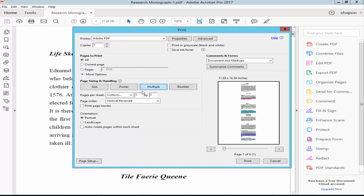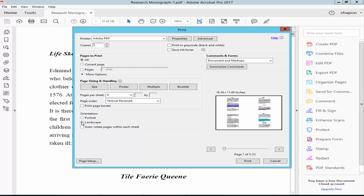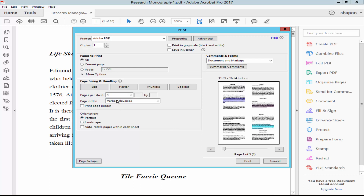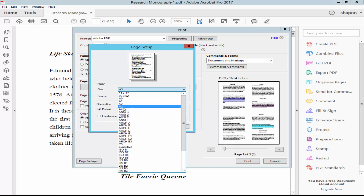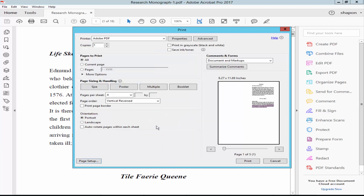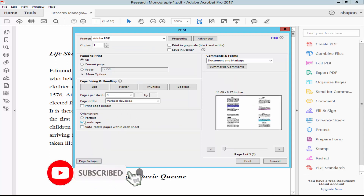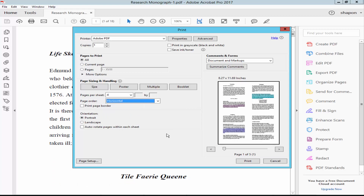Choose the sheets per sheet value of four, set the orientation to landscape, and change the paper size — for example, letter, legal, etc. And finally, click Print.